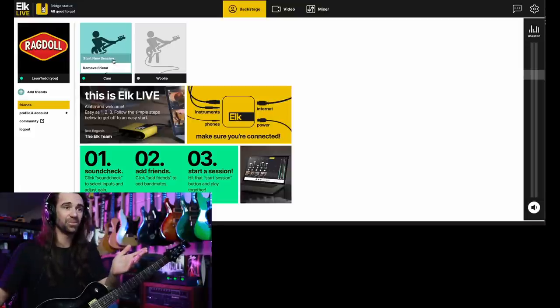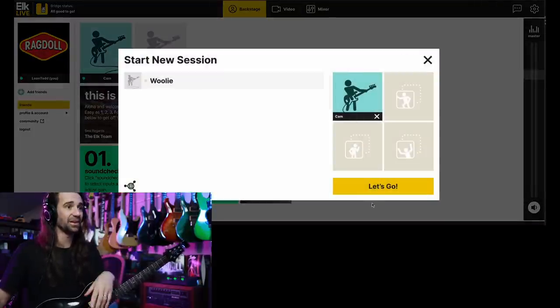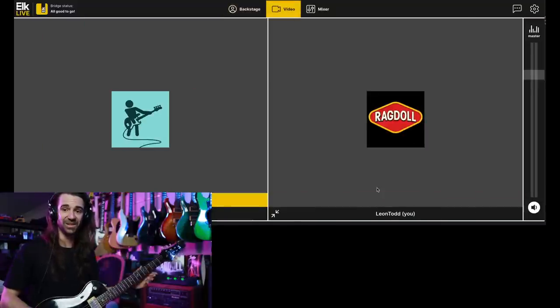I can see that Cam is online. I'm simply going to hit 'Start New Session' and we can go. We can try my guitar sound while we wait.